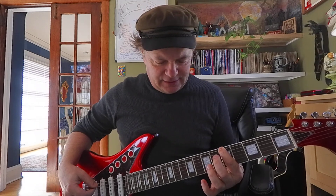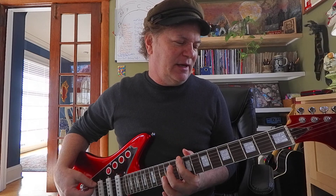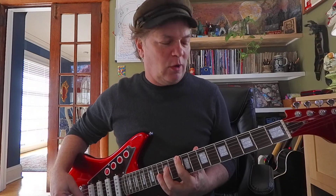Now we're gonna fall down to E. Here comes an A at the 5th fret. D is the 10th fret. And the G is the 3rd fret. Then the D at the 10th fret.